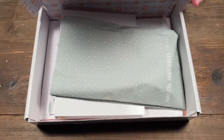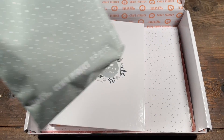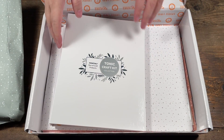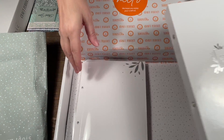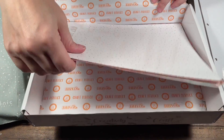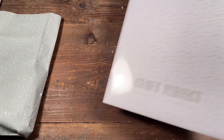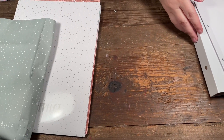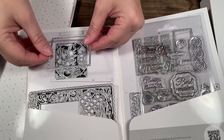Let's open it up and see what we got this time. So this is our bag of embellishments and stuff — I'm going to put it aside. I have a new binder to put my dies in. Here we have the dies and stamps, and this is some paper. Let's start with the dies and stamps.